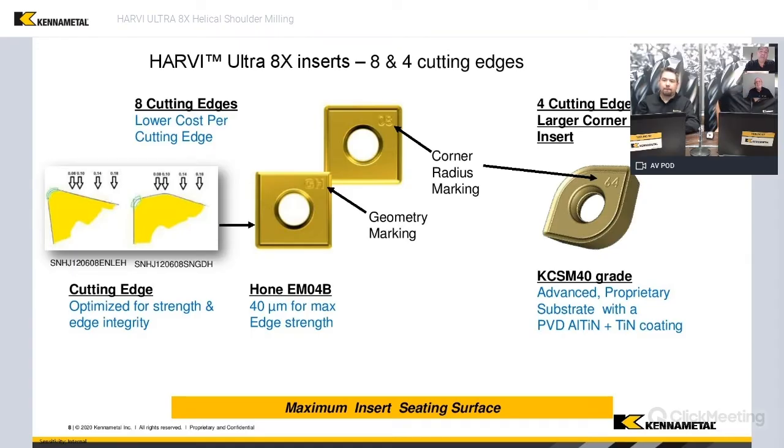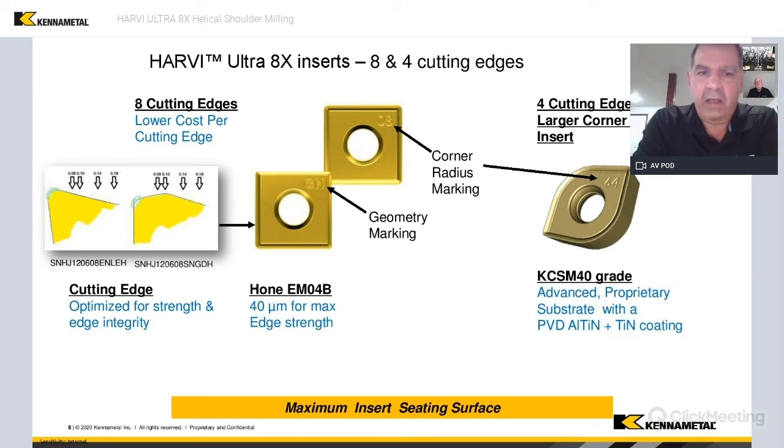If you look at the insert, it's a pretty plain Jane insert as far as the seating surface goes. That was designed because we wanted to have that seat between the insert and the cutter and not have any lines or bumps or anything like that. We wanted that insert to be as stable as possible when it's in the cutter.